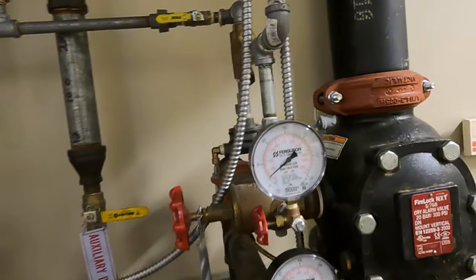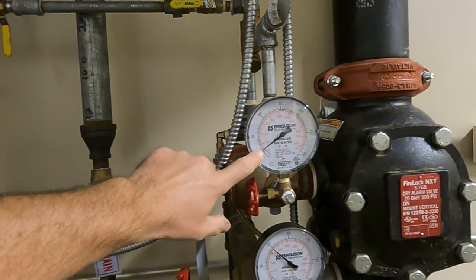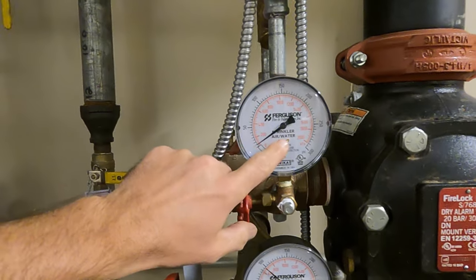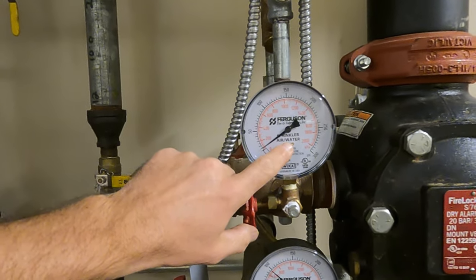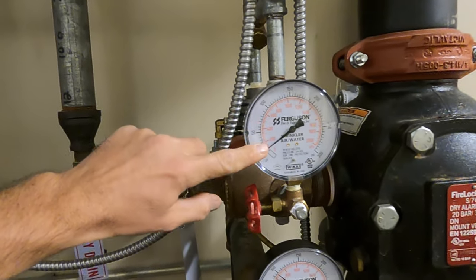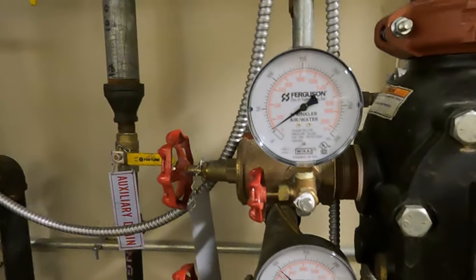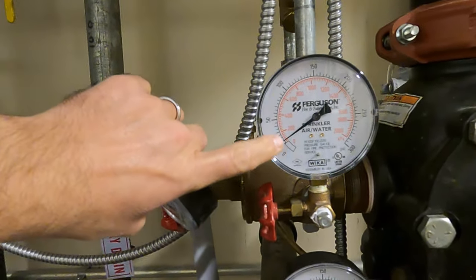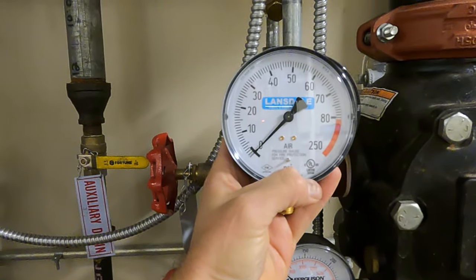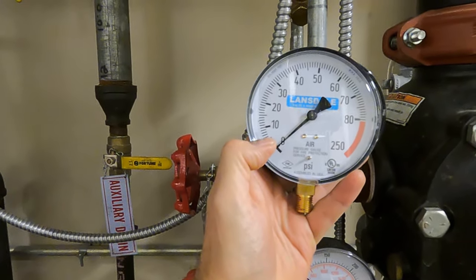I see them over-pressured all the time. We're at 15 pounds, so I do not recommend using an air-water gauge on any dry system in my opinion. I prefer to see a separate air gauge so you can get a good reading — you can see how the air-water gauge reads compared to a strictly air-only gauge.